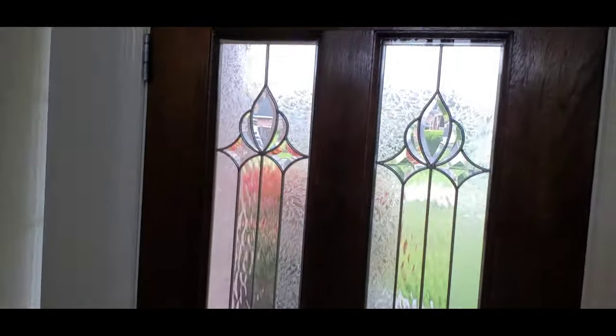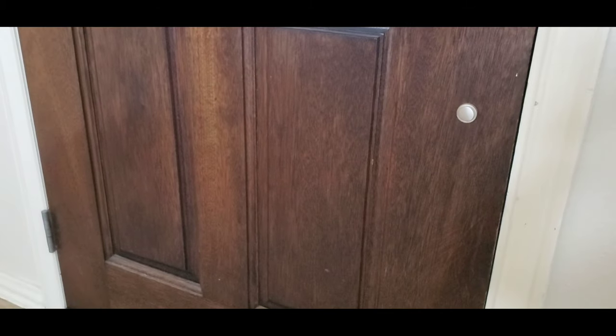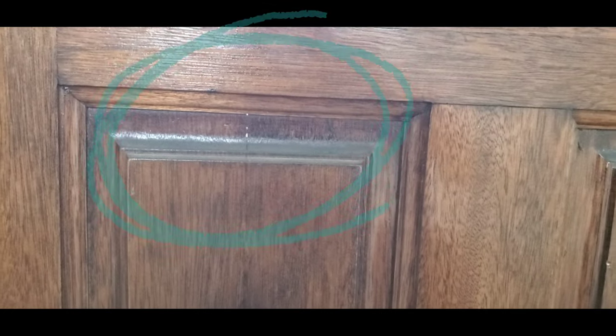Now if you look inside, the finish is in great shape. The interior part of this door doesn't receive that direct sunlight and those harsh elements, so it's in good shape. However, if you look carefully, you can see sunlight coming in through that crack in the door.